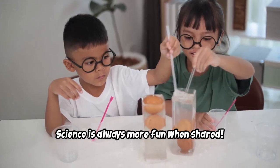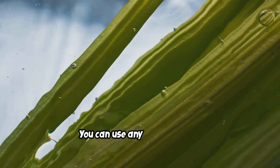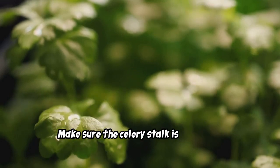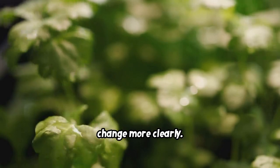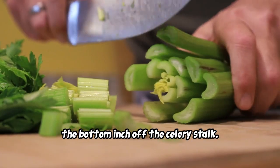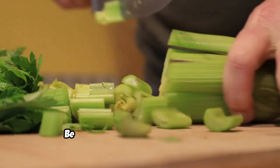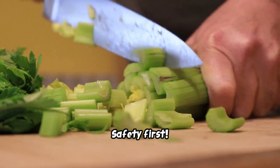You'll need a stalk of celery, a glass of water, and some food coloring. You can use any color you like, but brighter colors like red, blue, or green will give you the most dramatic results. Make sure the celery stalk is fresh and has leaves at the top. First, ask a grown-up to help you carefully cut the bottom inch off the celery stalk. This opens up the xylem, allowing the colored water to travel up the stalk more easily.